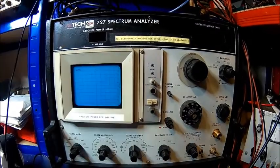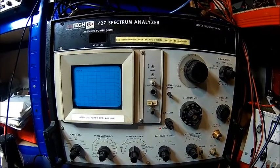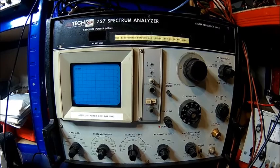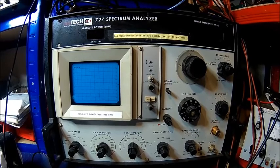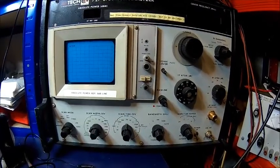Sometimes these units turn up, and if I get one I'll probably buy a spare just to have one. But essentially you can replace it with anything else, because it just sweeps pretty slowly and it's got outputs on the back, so you can use a scope or whatever you want — some computer stuff, an ADC.